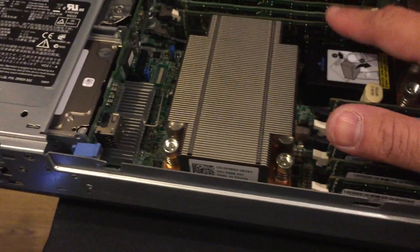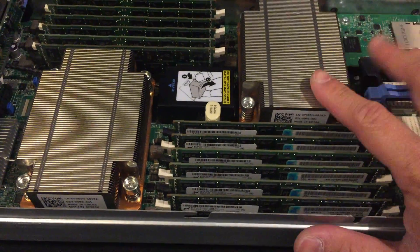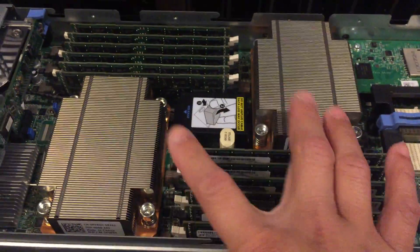All of them have 6 times 8GB RAM on each CPU, coming to 96GB RAM on the blade, and dual hex-core processors.